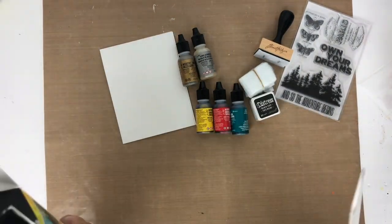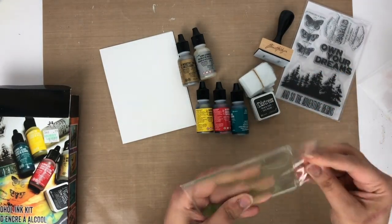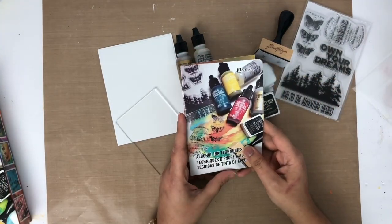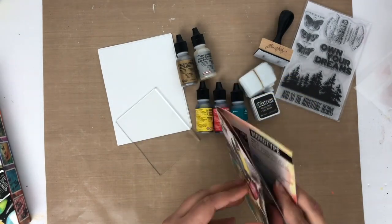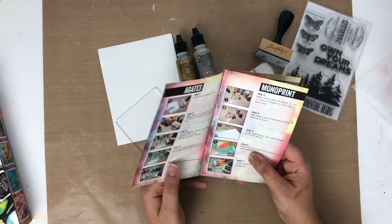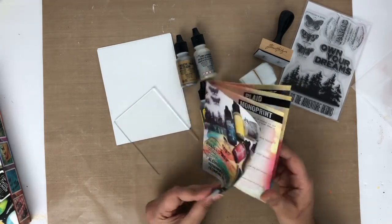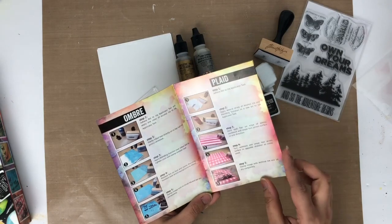Then we have an acrylic block for stamping, which is a little bit thinner. Last, we have an instruction book with all the details about alcohol ink and photographs of each technique, available in multiple languages — which is very helpful. There are four different techniques included: gust, monoprint, ombre, and plate.